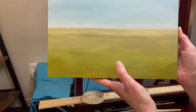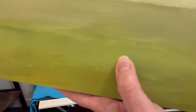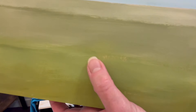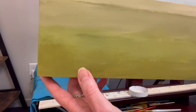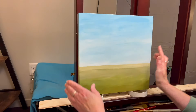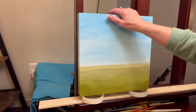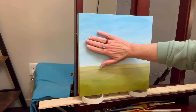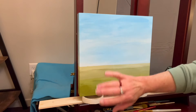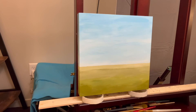I dried this with a hairdryer. The wood shows through in a spot, making a nice little happy accident — it looks like some plants growing there. I'm going to let this dry overnight. It's dry to the touch but it'll be drier by tomorrow. I'll trace the barn, tree line, and road on tomorrow — we'll have some more fun!